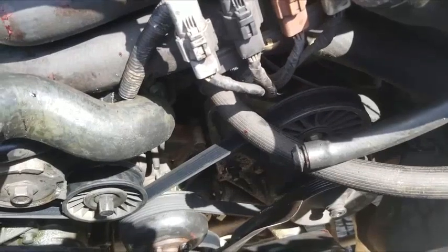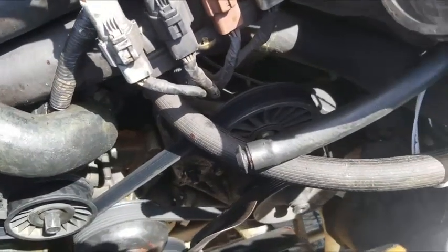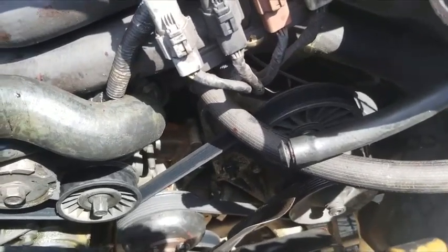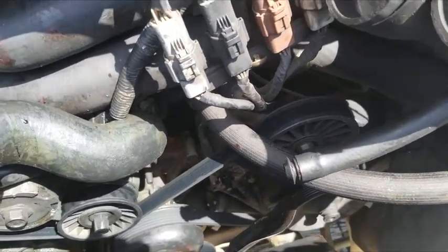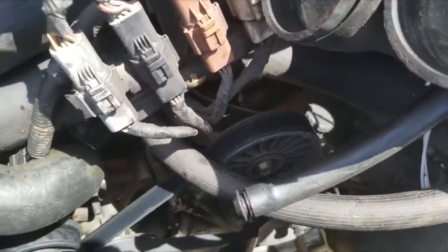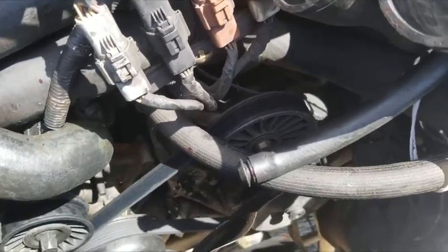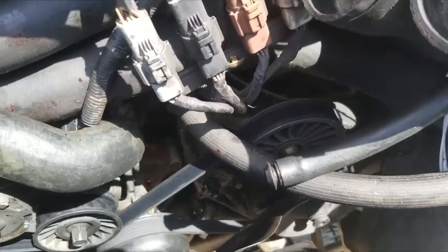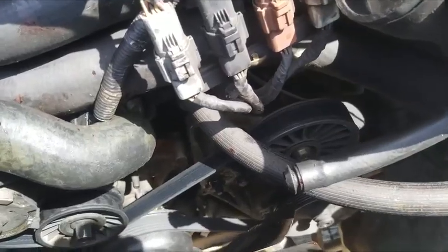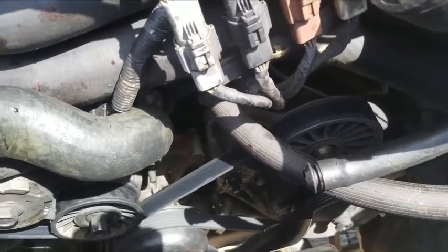I didn't replace the fan clutch before taking the water pump off. Anyway, I'll be continuing this adventure. I'm doing stealth repair — nobody wants you doing auto repair in their parking lot, but they'll allow you to do things like get your car started. So I don't want to be out there longer than it would take to do that.